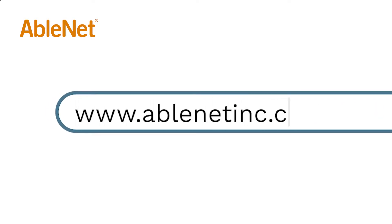For more great resources and ideas on how to use your AbleNet technology, go to www.ablenetinc.com and click on the help link at the top of the page to access our knowledge base.